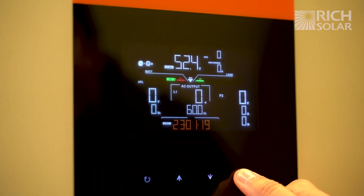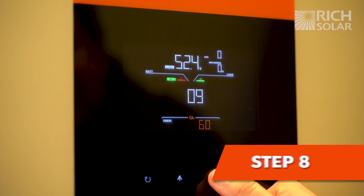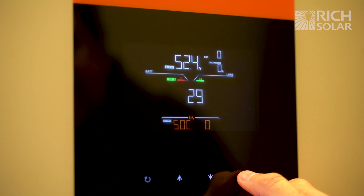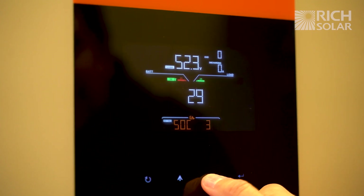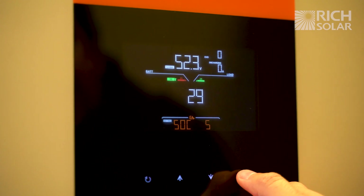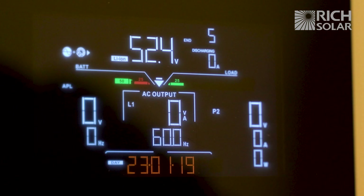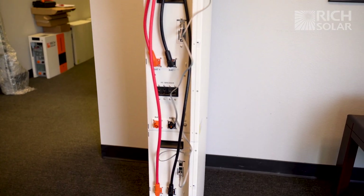Now that you've turned on the system, we recommend changing option 29, which is the low voltage disconnect, to 5%. And now your all-in-one system is ready for use.